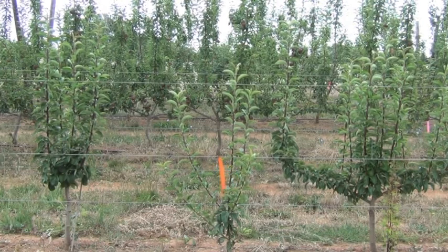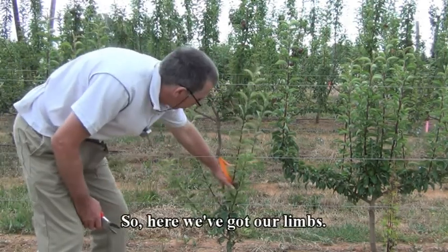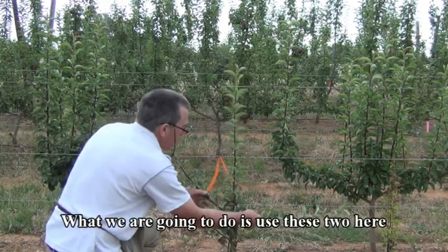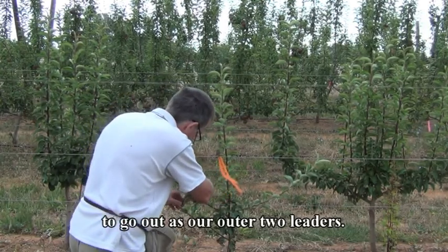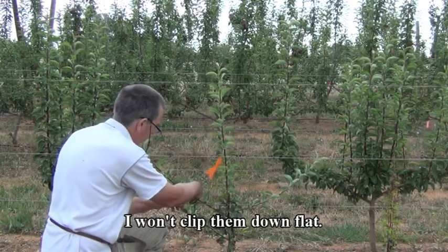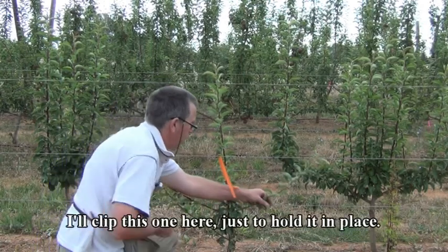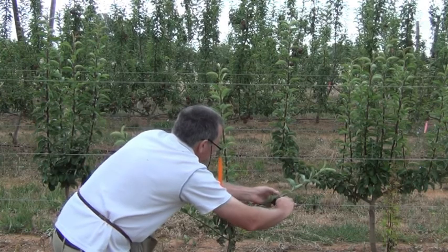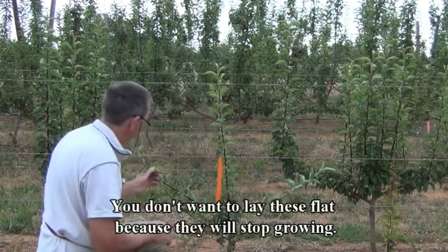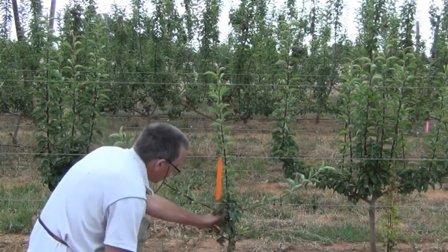So I'm just going to walk around there and do a little bit of pruning and train the limbs down appropriately. What we're going to do is use these 2 here to go out as our outer limbs. I'll just put them down like this — I'll put them down flat, just to hold them in place. You don't want to lay these flat because they'll stop growing, so just angle them like that. And then this lower one here we'll take out.